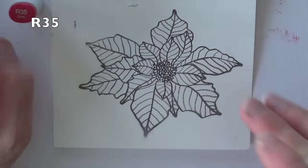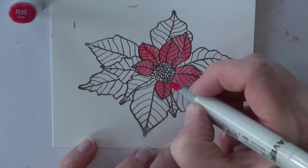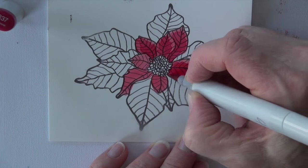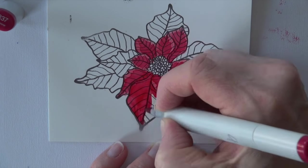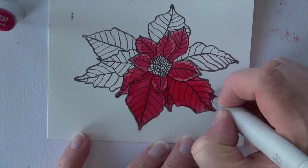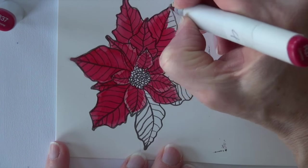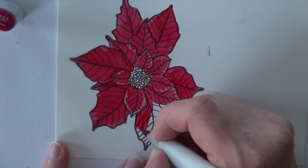I am going to start with an R35 — that's my lightest red. I'm going to come into those center petals and start with those. It takes a very light coat and it doesn't absorb into the paper as much. R37 is going on next; I'm starting at the center of the petals and working my way outward. On these larger back petals I'm going ahead and filling in. I'm really just doing one coat — I'm not saturating the paper with ink like I normally would on cardstock.